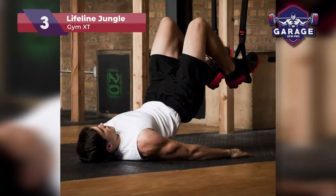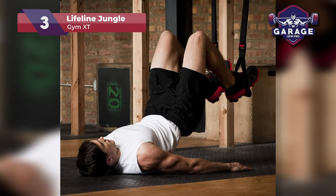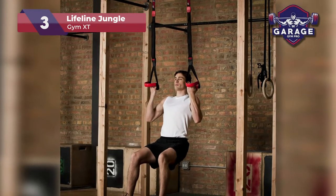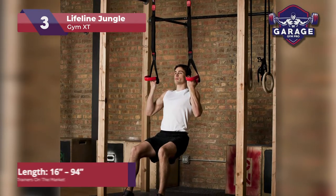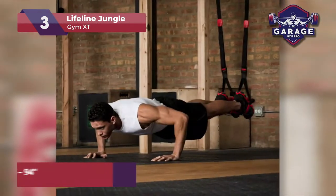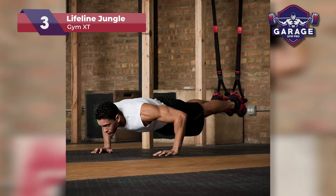On top of this, it comes in an unforgettable red and black color combination and each strap is easily adjustable. The suspension system comes with cam buckles which can be adjusted with one hand anywhere from 16 to 94 inches. It also has a split-anchor design that allows athletes to configure this system any way they would like.